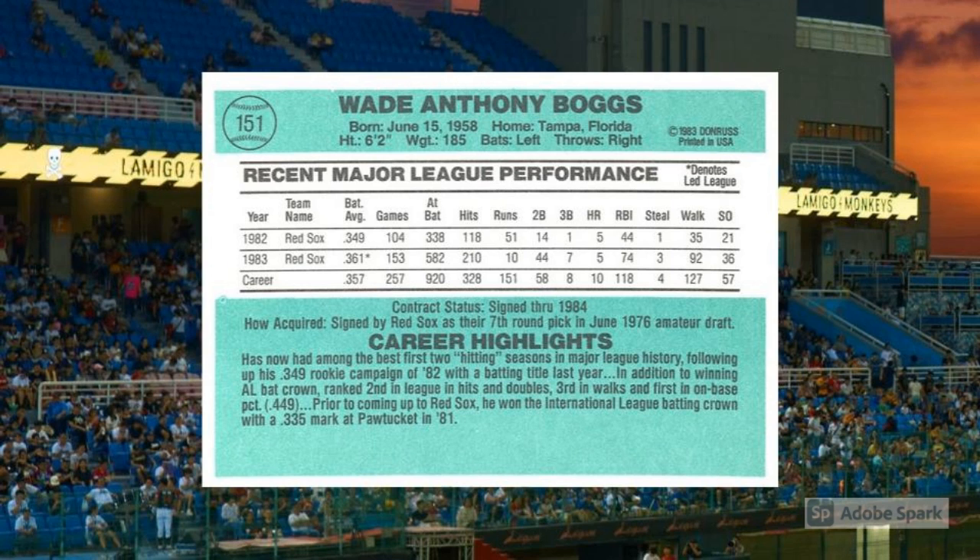Because there, on the 1984 Donruss card number 151, Wade Anthony Boggs stands with his arms cocked, his head straight ahead, and his eyes locked on an unseen pitcher. Behind him, batting cage netting protects onlookers from foul balls that Boggs probably won't generate anyway. Welcome to the Wade Boggs Laboratory of Hitting, where hard work was transformed into baseball magic. Thanks to your baseball cards, you can visit anytime you want.